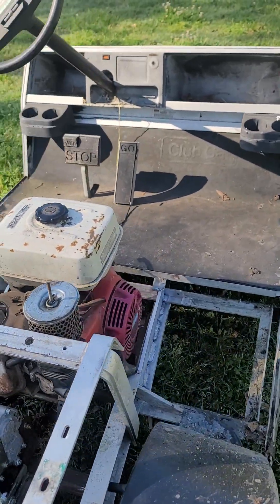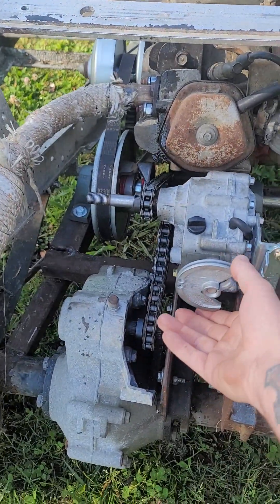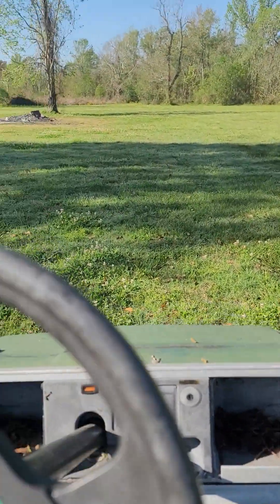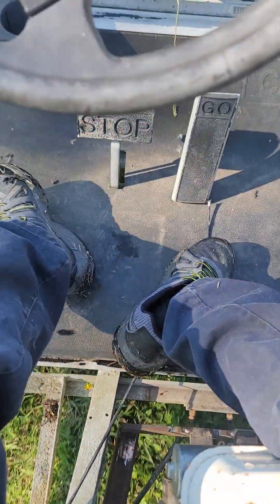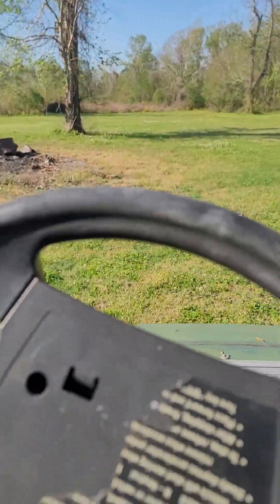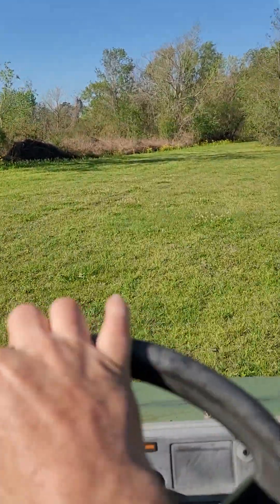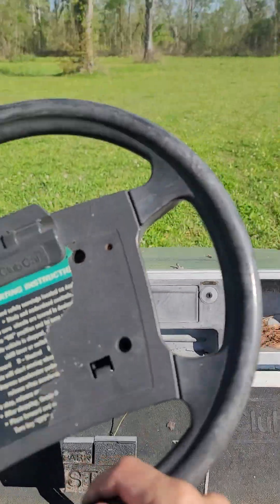I'll just give it a little test run — obviously not going fast while holding the phone. There's reverse, neutral, forward. I have no foot throttle right now, just the lever on the engine. At this speed it will climb over anything in its way. Once the converter engages it really gets moving fast.